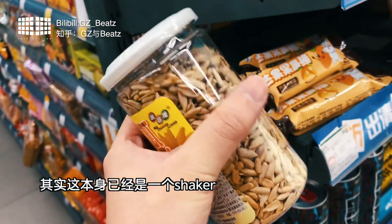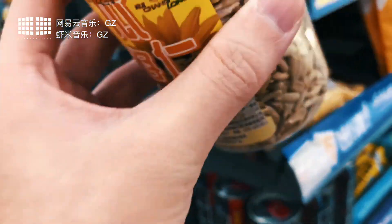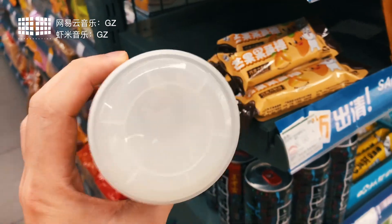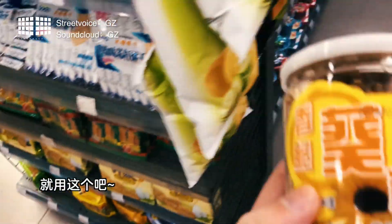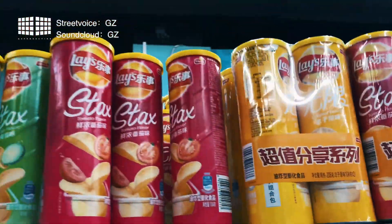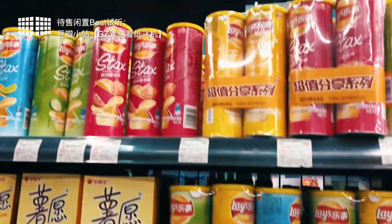I'm going to make a shaker — just a bit of one. I think this one is too big. I wanted to make it like this, but it didn't work out. So we'll take this one.